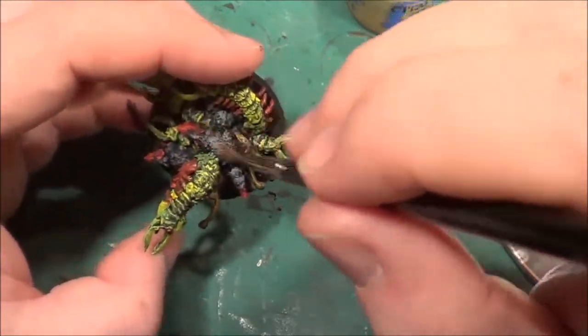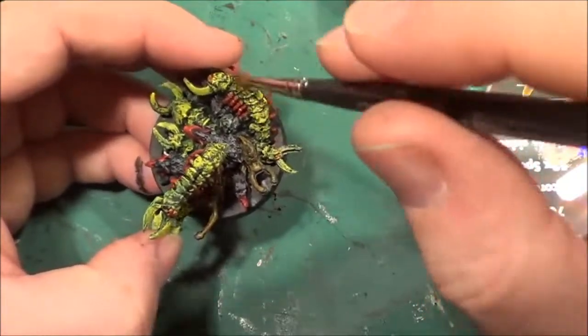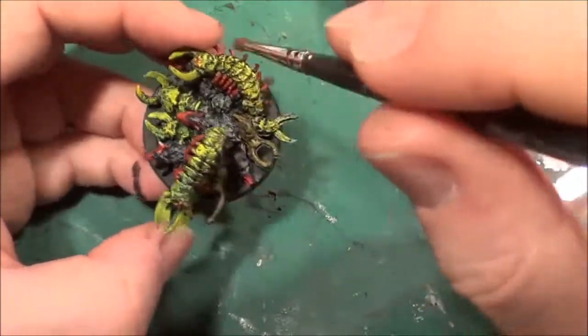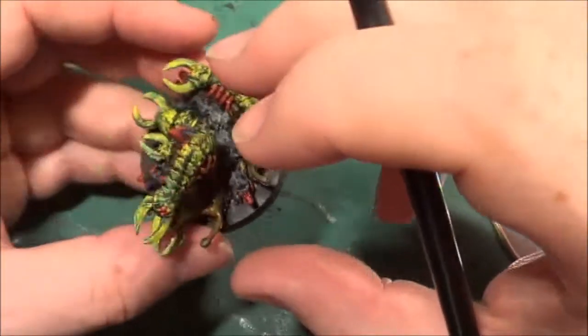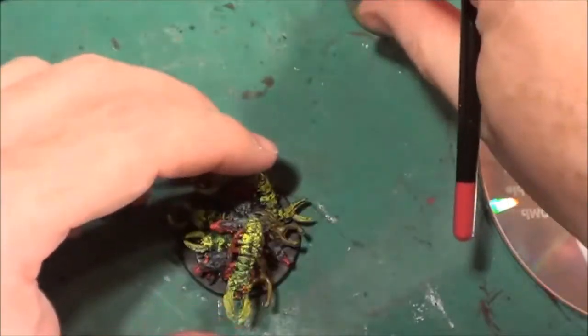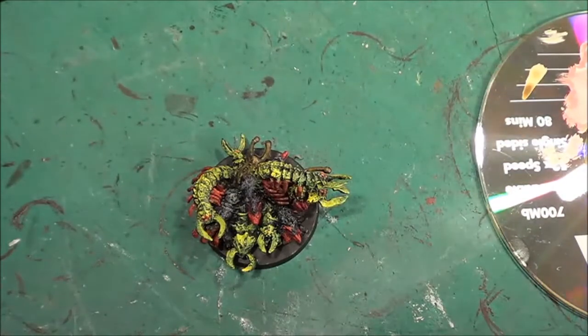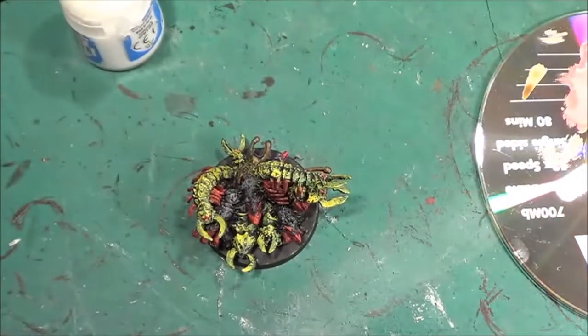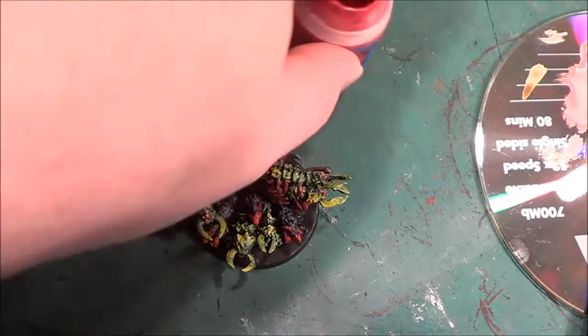We also dry brushed over the rats with grey, and we did the dry brushing over the carapace of the millipedes in yellow and green. I think I am going to be using a wash on those, but first of all I want to do the highlights in the red areas. Now I know there is one part where I have missed — it's this rat at the front. I've not painted his face properly, and I think that bit sticking out there should be easier to get to.